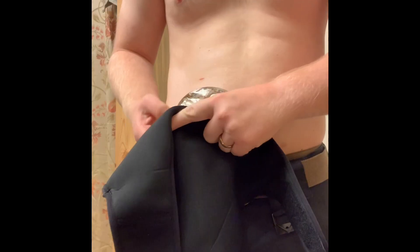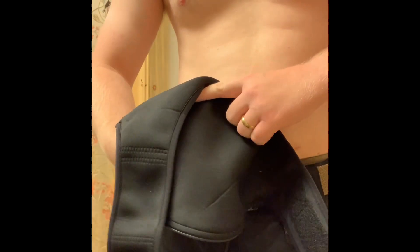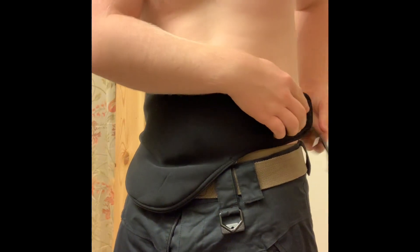Here's me just putting a stealth belt on. The stealth belt is comfortable for me. It can prevent against any hernias, especially at the surgical sites, and it can also help prevent against leaks.